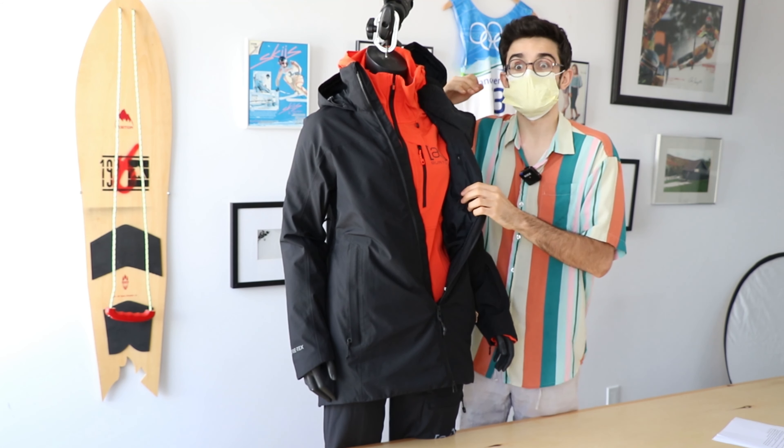Speaking of the rest of this jacket and its insulation, it's Bluesign certified, meaning that it's better for the environment, it's better for you, and you don't have to worry about any of the ecological impacts because Burton's doing that worrying for you. And it's covered by Burton's lifetime warranty.